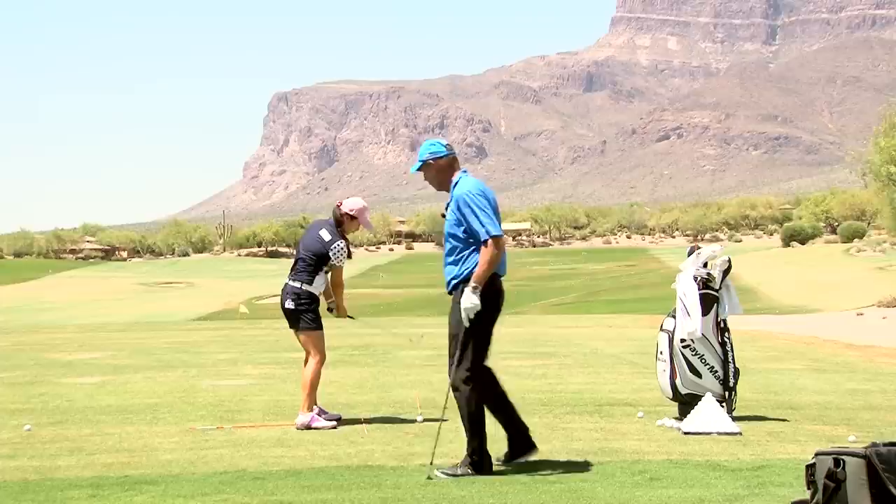Nice and easy. Back over the tee, back over the tee, up. And Julie's back! Look where your finish goes — see how much more around you it's going.